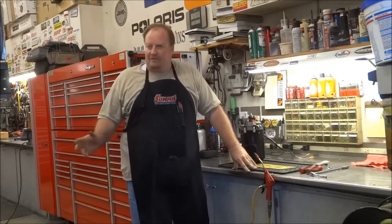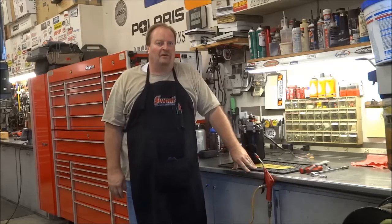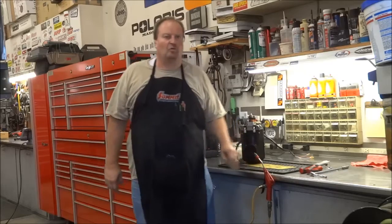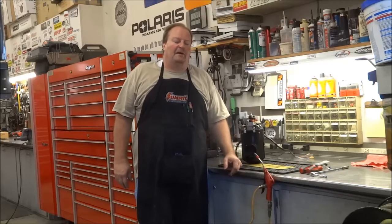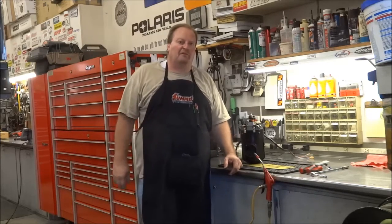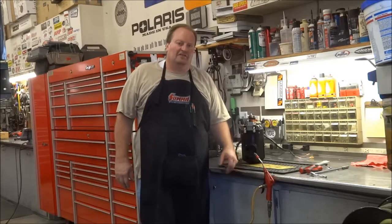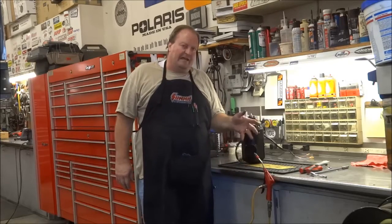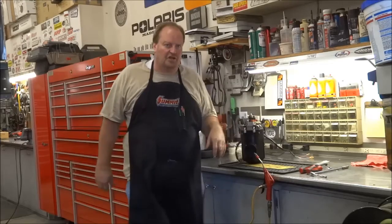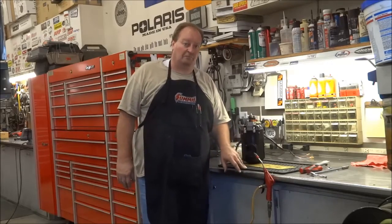Hello everyone, it's Mike. Welcome back to my shop. I apologize - it's been a little while since I've made a video. I've been really swamped here in the shop the last couple months. Nothing really exciting, just general repair type stuff. I didn't think it was worth boring everybody with the same videos of standard routine repair jobs, so I've got a little bit of a unique, interesting job here on my coach.